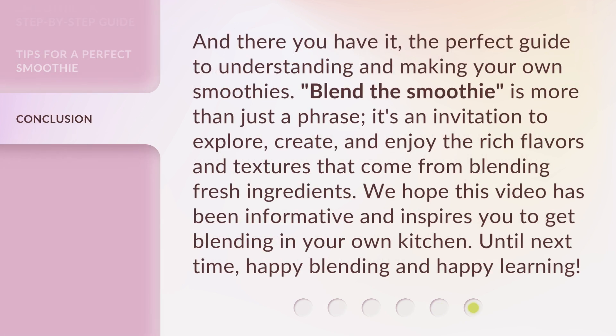And there you have it — the perfect guide to understanding and making your own smoothies. 'Blend the smoothie' is more than just a phrase; it's an invitation to explore, create, and enjoy the rich flavors and textures that come from blending fresh ingredients. We hope this video has been informative and inspires you to get blending in your own kitchen. Until next time, Happy Blending and Happy Learning!